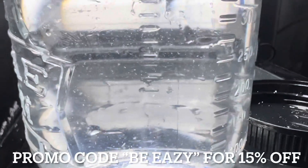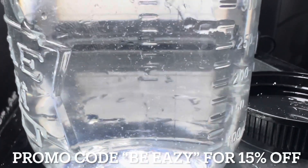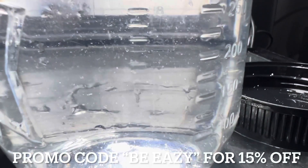Add BEASY to the promo code, get 15% off — the good ol' CJ discount.